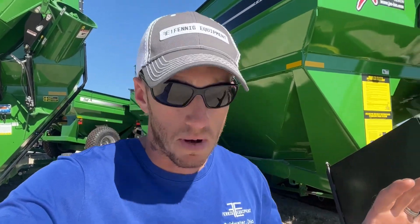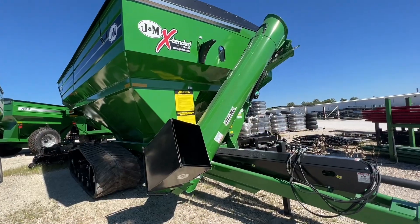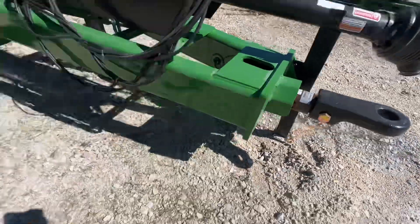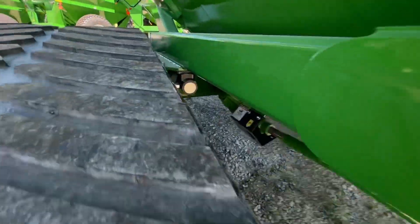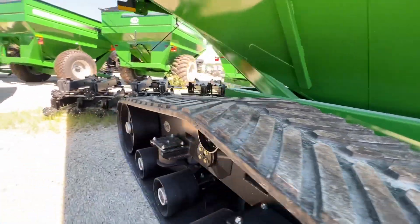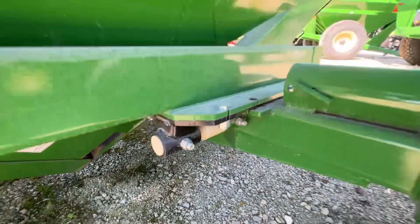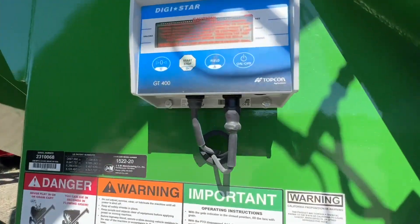I'm going to talk through some options we have with Scale Tech through the JNN iFarm and some other options to get scales on your grain system. In a basic sense, we're putting a load cell right here at the hitch, and then putting load cells where the subframe and frame bolt together. You can see it a little better here on this cart that doesn't have the tires on yet — there's a load cell.